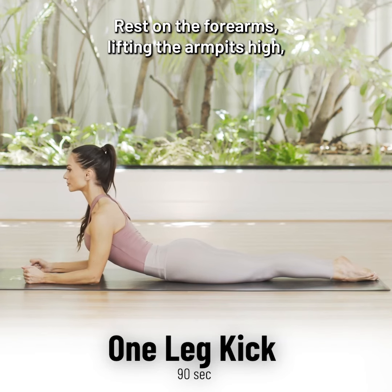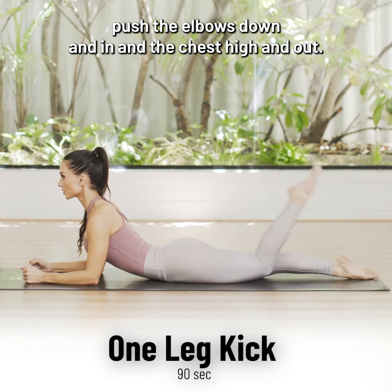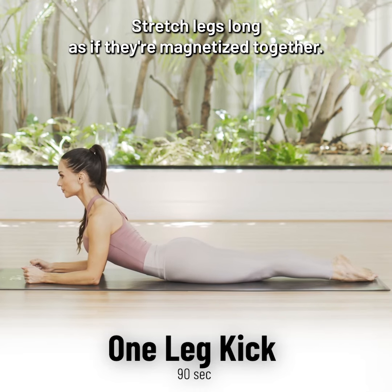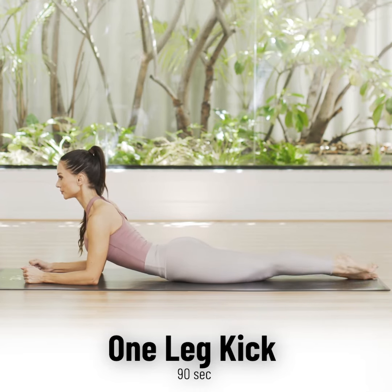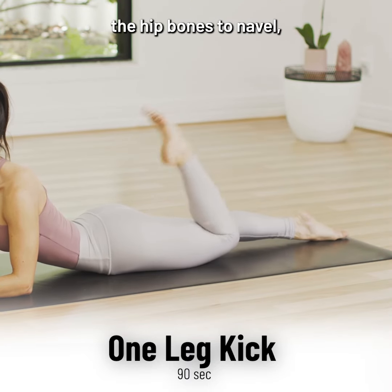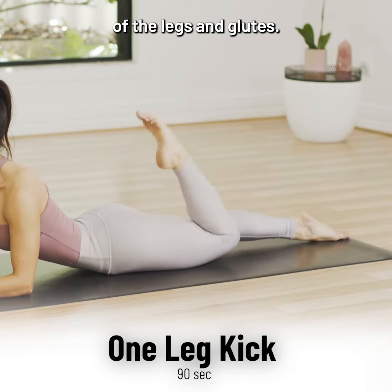Rest on the forearms, lifting the armpits high. Push the elbows down and in and the chest high and out. Bend one knee, pulsing toe then heel to tailbone. Stretch legs long as if they're magnetised together. As the leg kicks, lift the thigh bone from the mat and pull the hip bones to navel. Pull the abdominal wall towards the spine to feel this in the back of the legs and glutes.